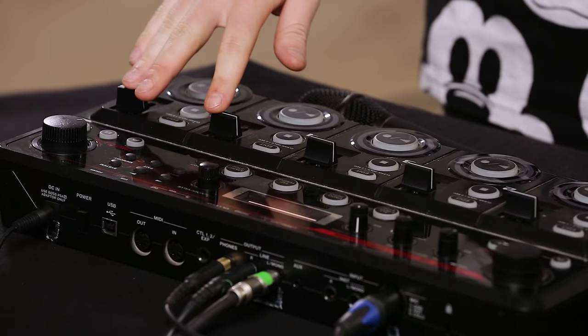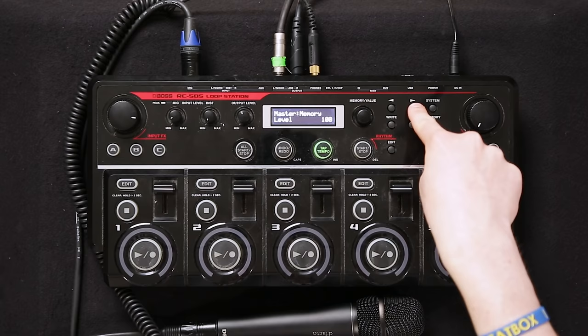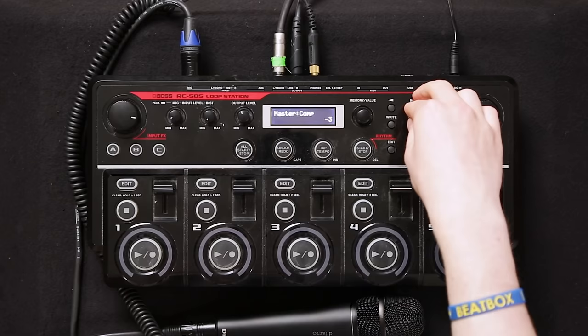Step 2: you want to use global effects on your loop station to get everything to sound tight. The first thing you do is go into memory, then use the arrows to come over to compression. When you get your loop station from the start it's on minus 20, and you want it to be at minus 3 — then your sound will be much more tight. If you press the arrow again, you get to reverb.